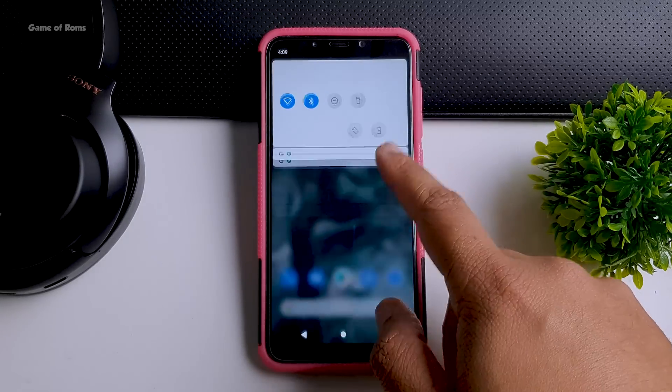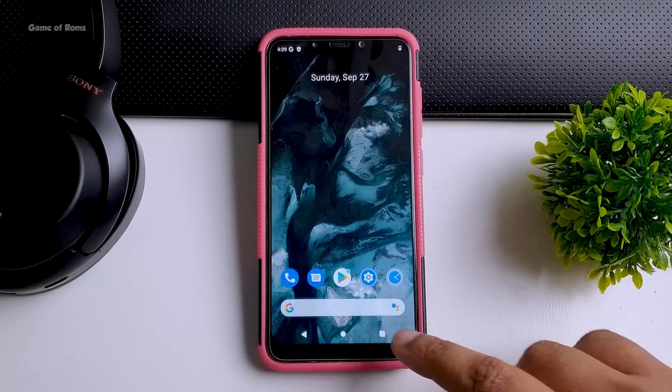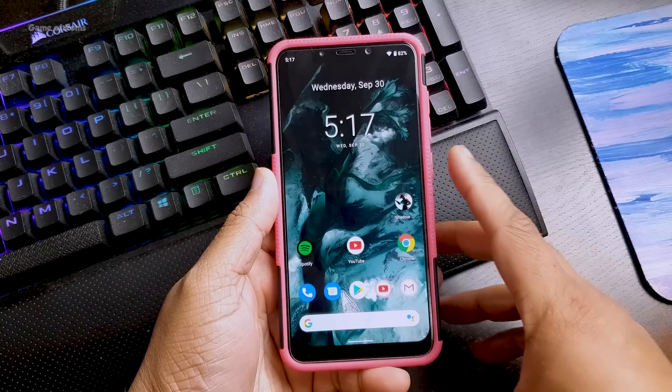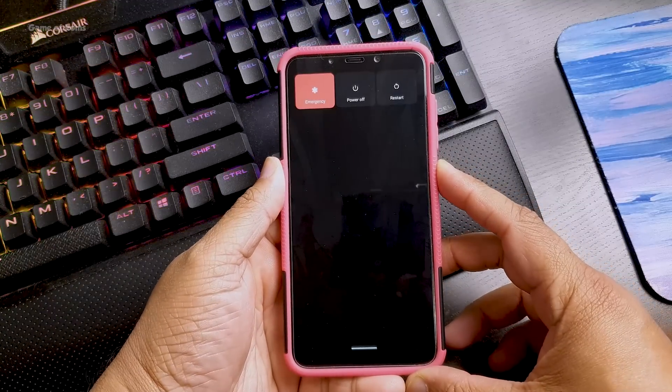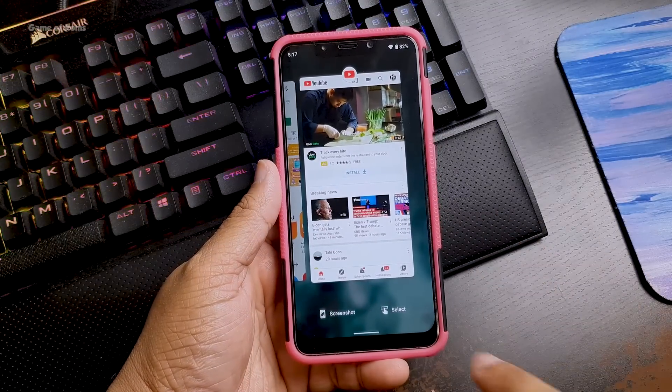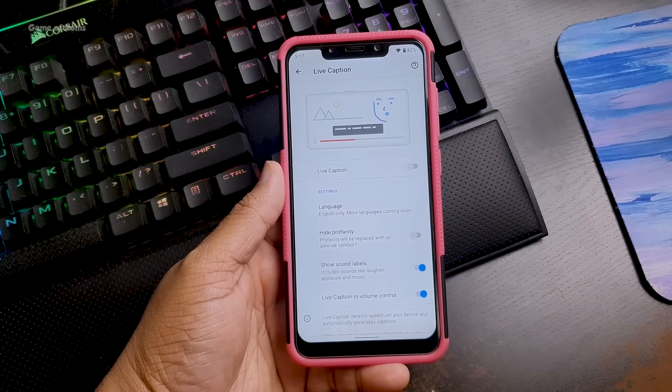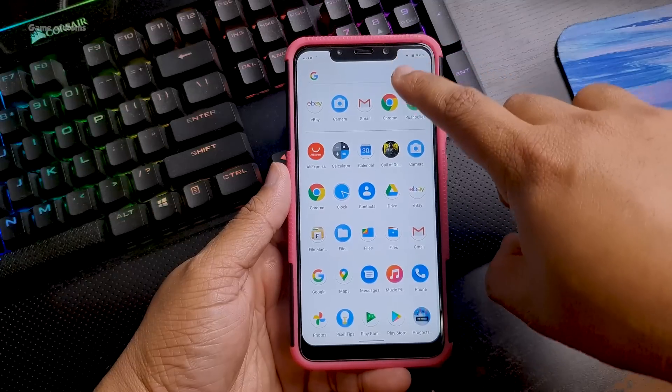I have been using this Android 11 ROM on my POCO F1 for the last 4 days and everything is working great. All the Android 11 features are working properly, like the new power menu, the new gestures, and the screenshot feature in the recent menu.